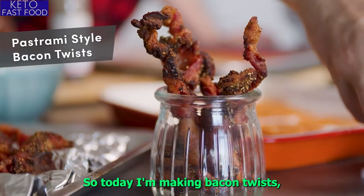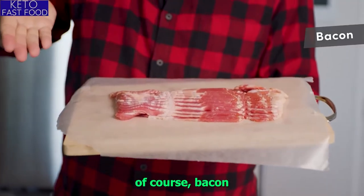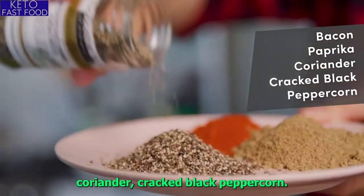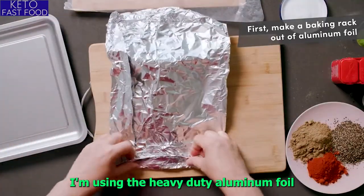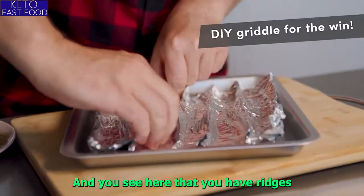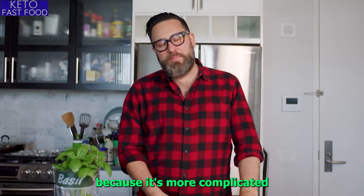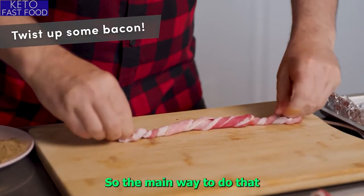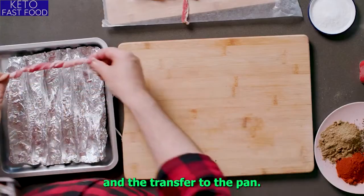Today I'm making bacon twists and I'm going to be making them pastrami style. You need coarse bacon, paprika, coriander, and cracked black peppercorn. I'm going to make a baking rack with aluminum foil — using heavy-duty aluminum foil to make this easier. You can see the ridges to place your bacon twists on. I like doing bacon twists because it's more complicated. You just keep twisting and twisting and twisting and transfer to the pan.